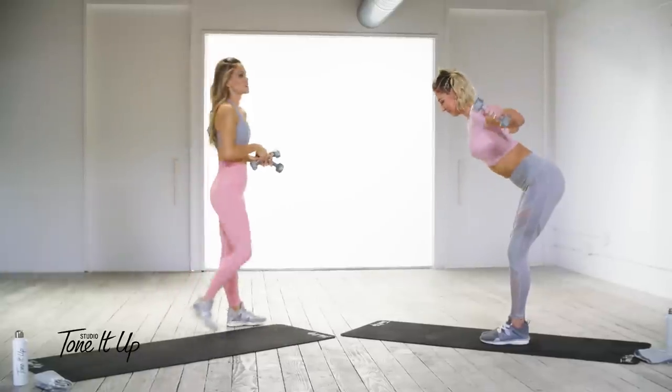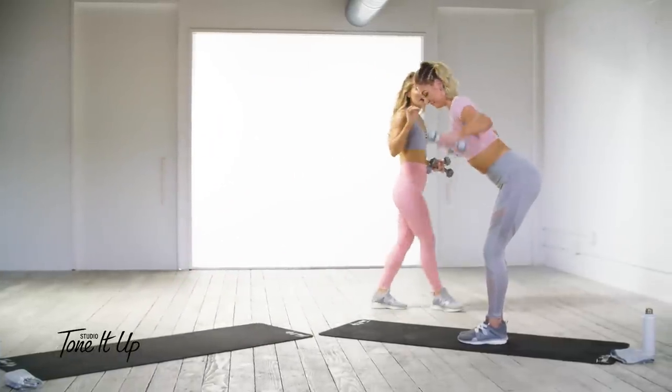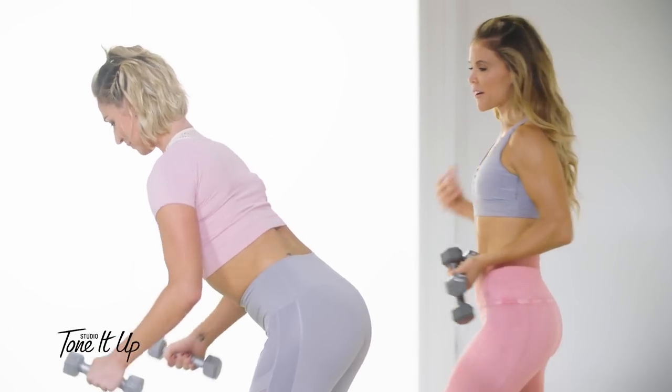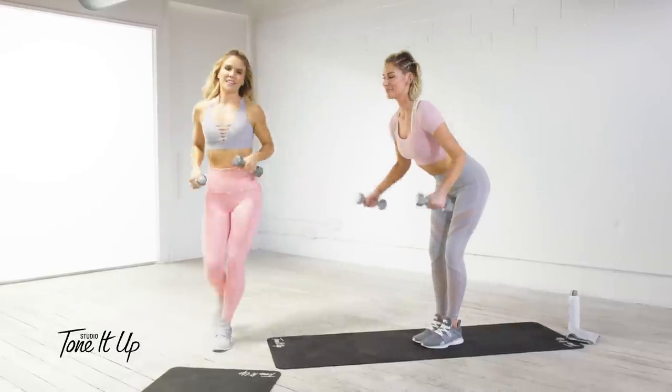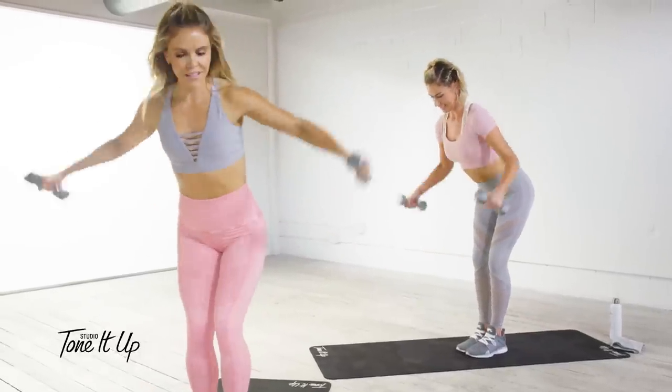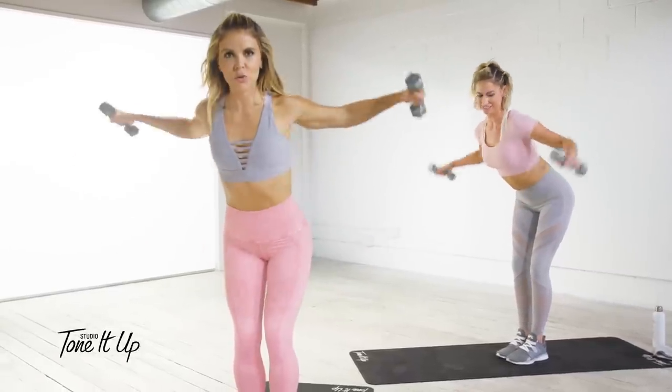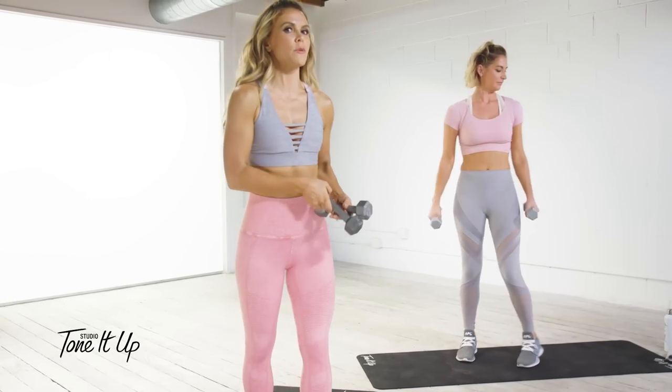This exercise really tones the back of those arms and also works all those posture muscles, keeping our shoulders far back and heart forward. Four, three, two, and one.